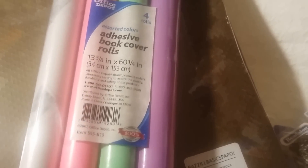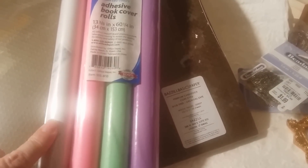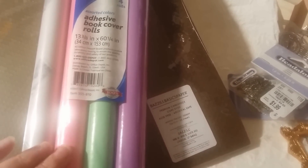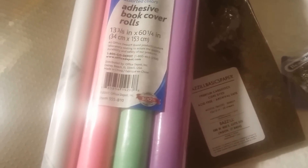I also want to mention I picked this up at Office Depot — I think it was like 35 to 40 cents. It's for book covers including a clear, and I know there are lots of tricks for what to do with the clear. There's also a pink, a green, and a lavender. That's all. I did go to Goodwill at Valley Village but I'll share that in a separate haul.